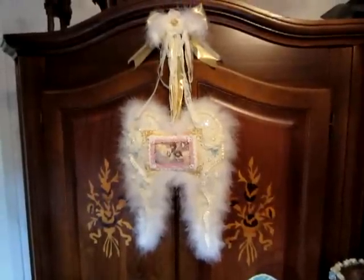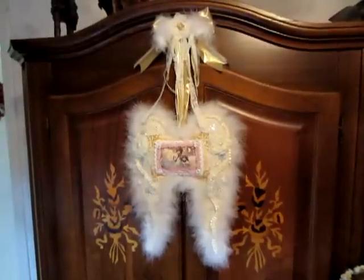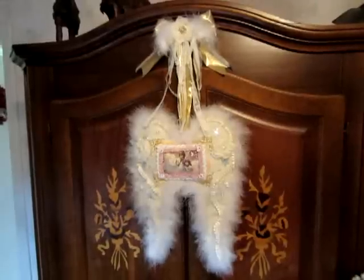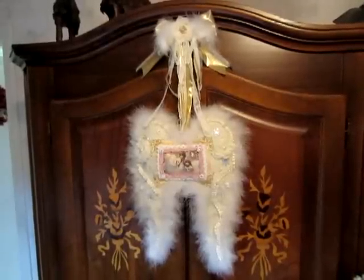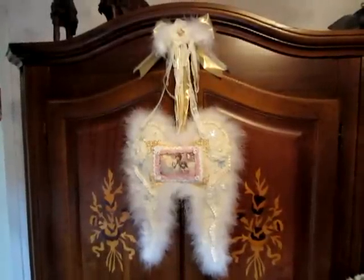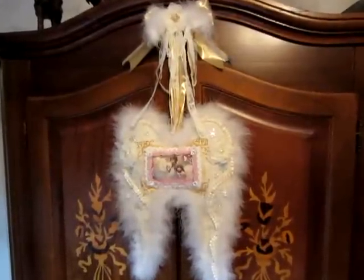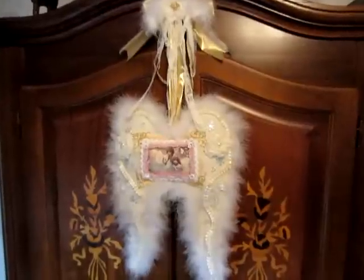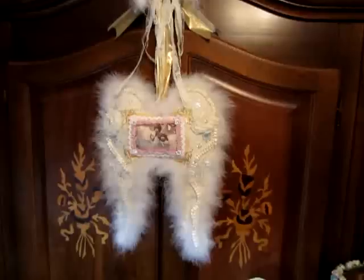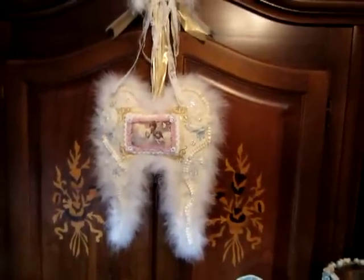Hello everyone, Beate here. Today I will show you my new project that I made this week. It's an angel wing that I made with my sewing machine and decorated with some laces, trims, pearls, feathers, ribbons, roses, and some more.